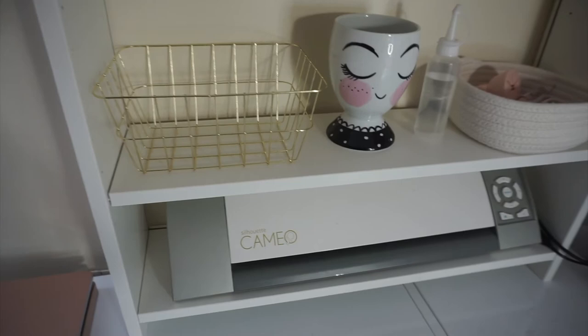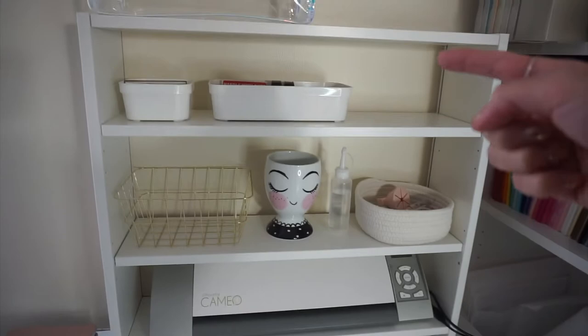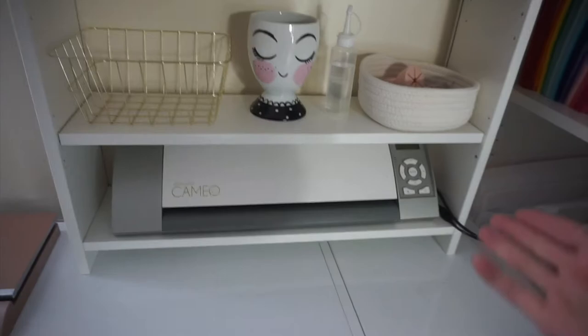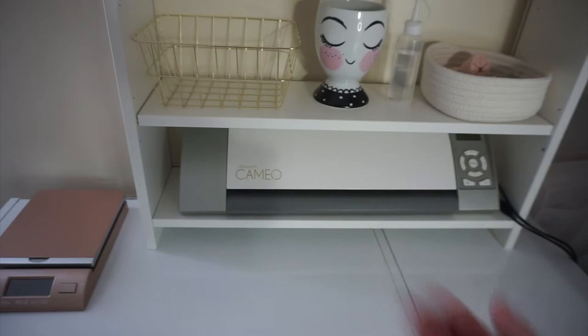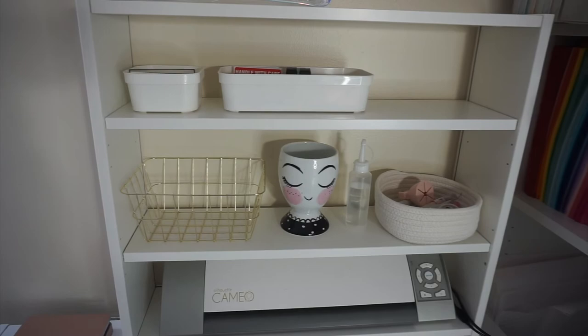I'm going to keep my Cameo there. The reason I didn't want the back panel in place is so I can run cables through the back — you can see the cables coming out here. The cables are a little short so I have to leave it right there for now, but if I ever rearrange I can put them through the back. I'm not going to put anything down on the bottom shelf because I want my mat to be able to come in and out with no problem. I haven't decided what to put there yet.